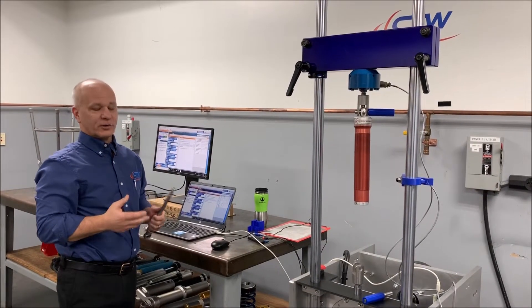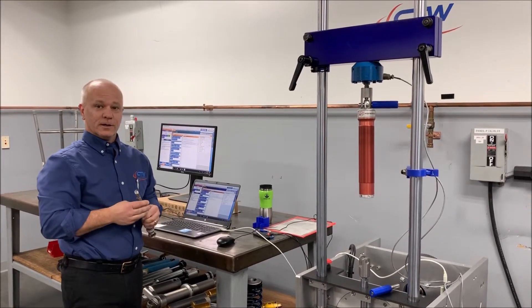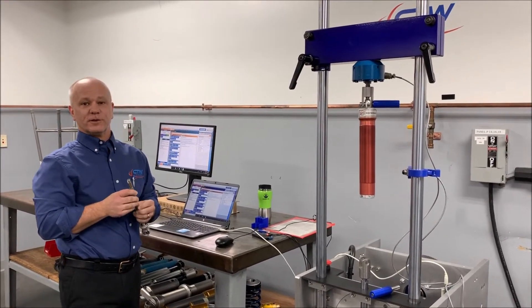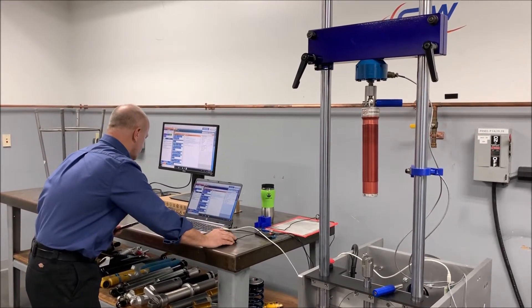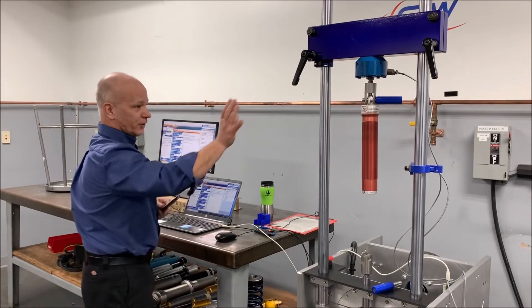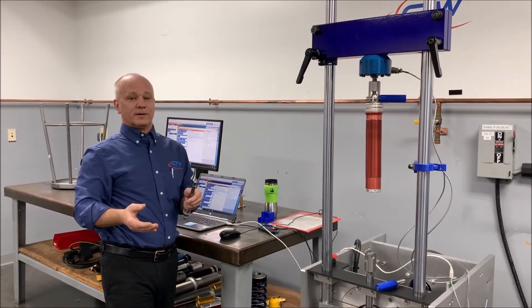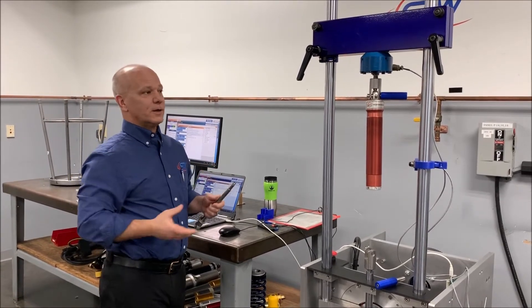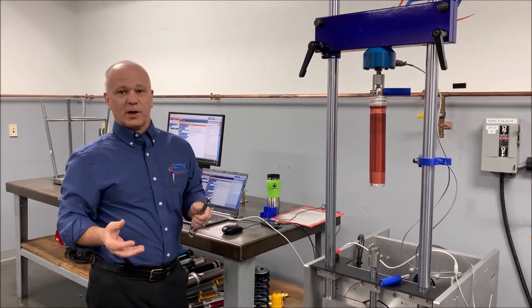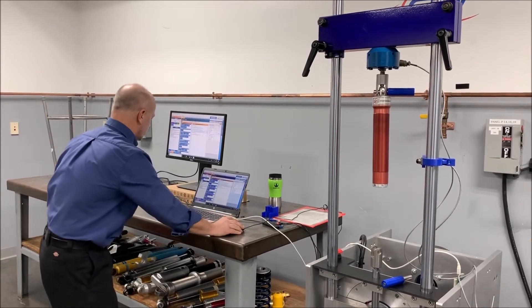We're actually going to run the test and let you see it, and then we'll start looking at the data and show you the features we're talking about. I've got my test, I've gone ahead and zeroed the load cell. Obviously my damper is hanging here. You'll have to come up with your own methodology depending on how you're going to take the damper apart, what seals you're going to try, how you're going to do it. But again, you want to change as little as possible so that you can get the measurements you're looking for.